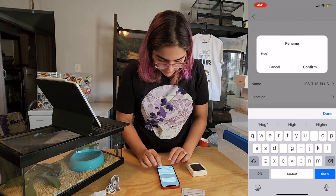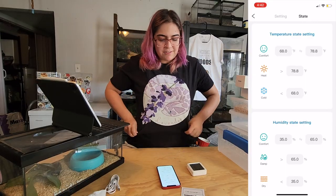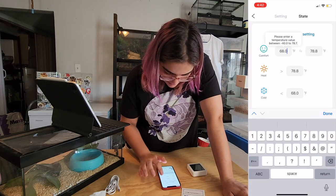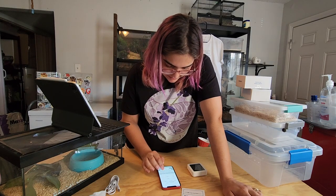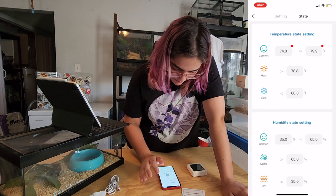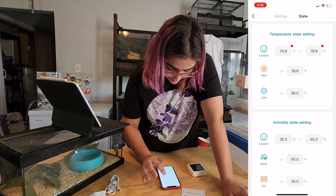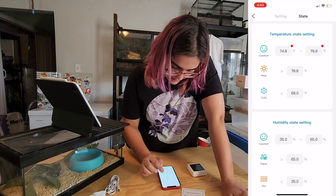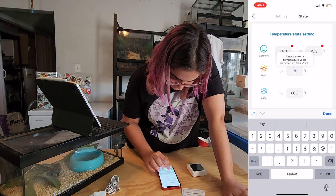I'll just name it 'Hognose.' To set the relative temperatures for the comfort icons, go to the 'State' tab. For the cold side, a comfortable temperature range is about 75°F on the low end and 80°F on the high end. For the heat threshold — what counts as 'too hot' for the cold side — I'd set that at around 81.9°F.